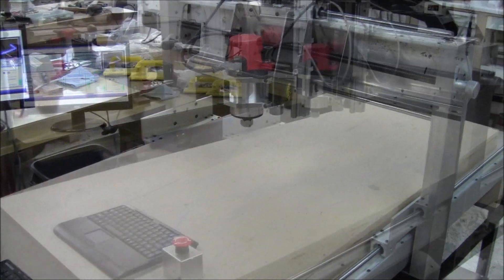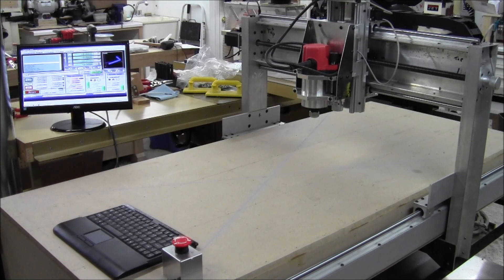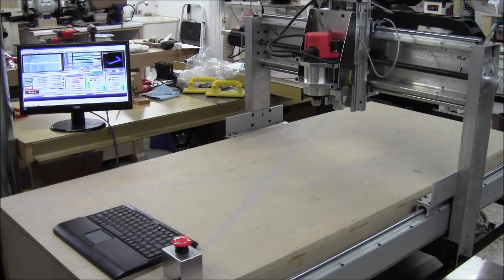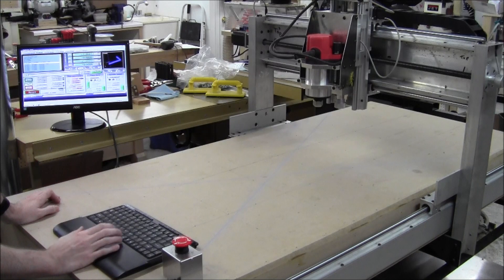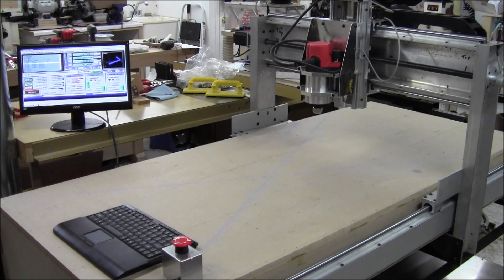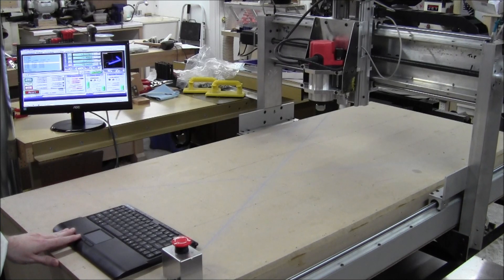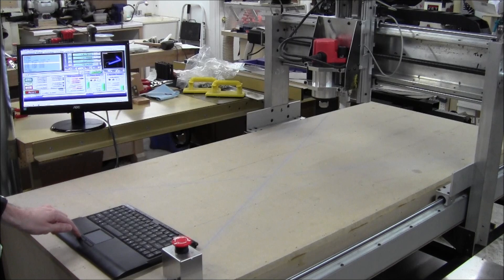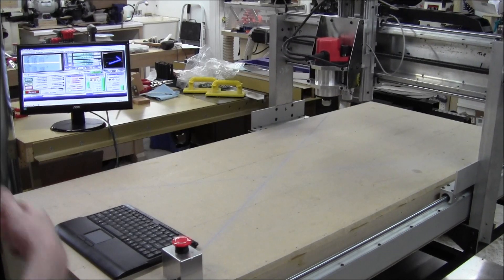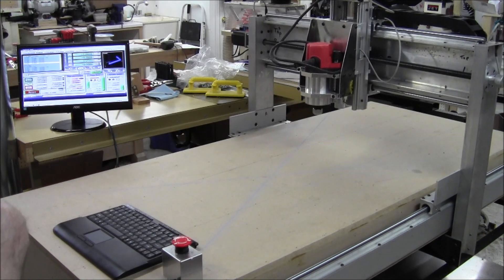I've moved the camera so you can see both the screen and the machine running. Here we go. Right now it's at its normal speed with no feed rate override — that was at 25 inches per minute. I just bumped it up and now it's running at 75 inches per minute.